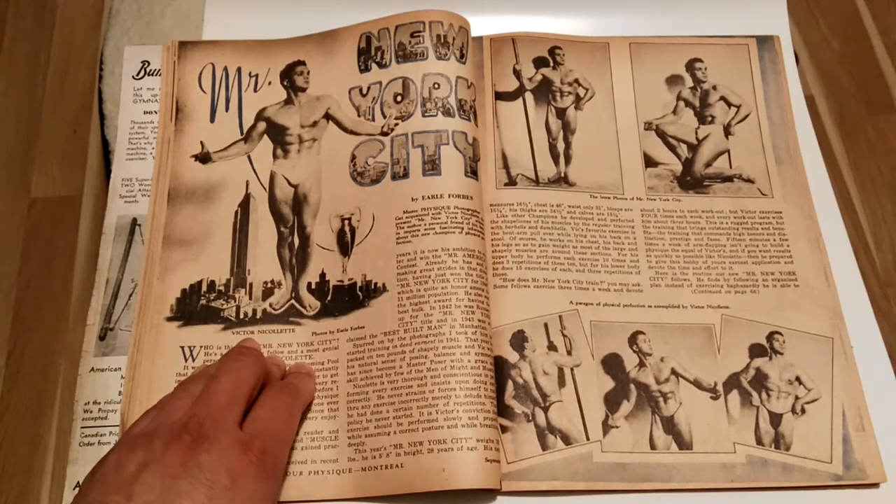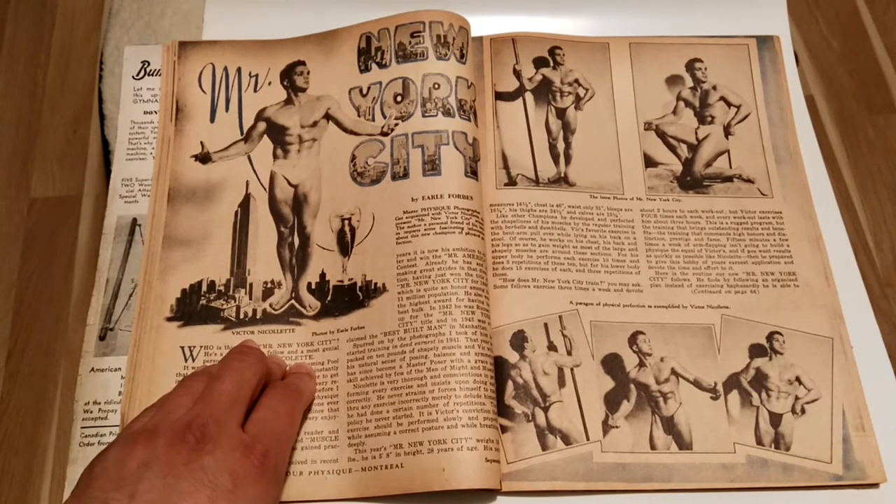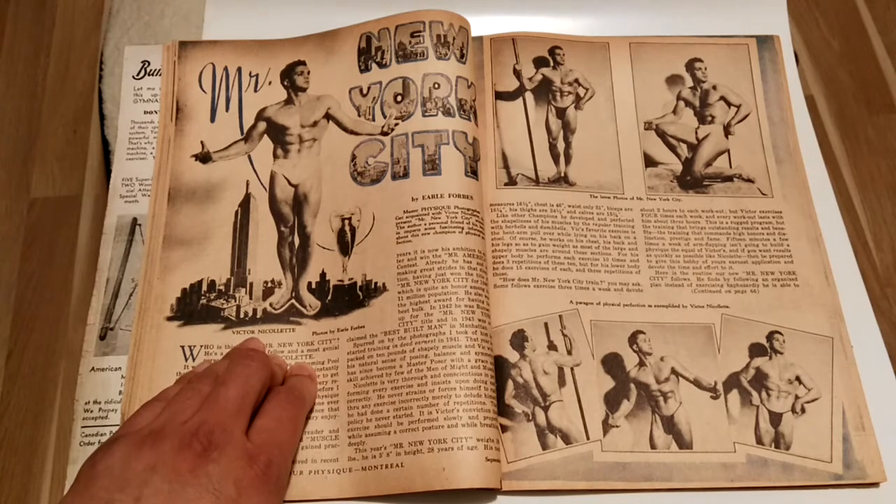His name is Victor Nicolette. He actually also competed for the 1946 Mr. America, which Alan Steven won — I've already done a video on that.